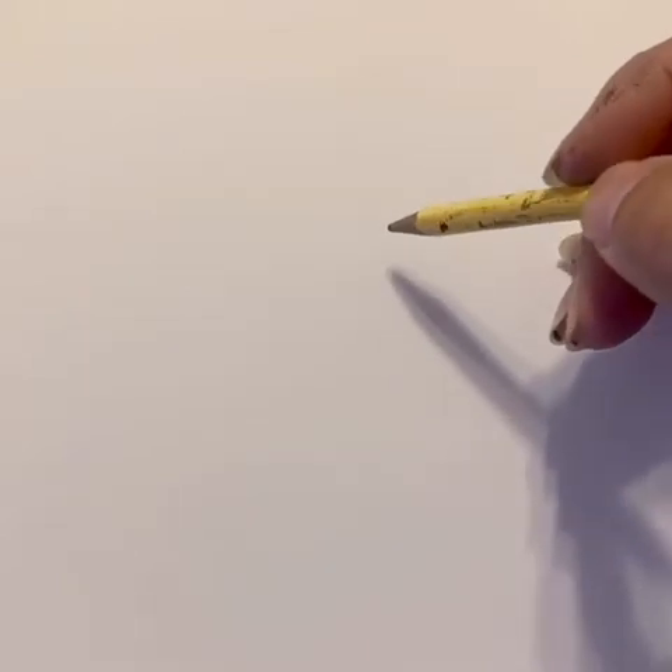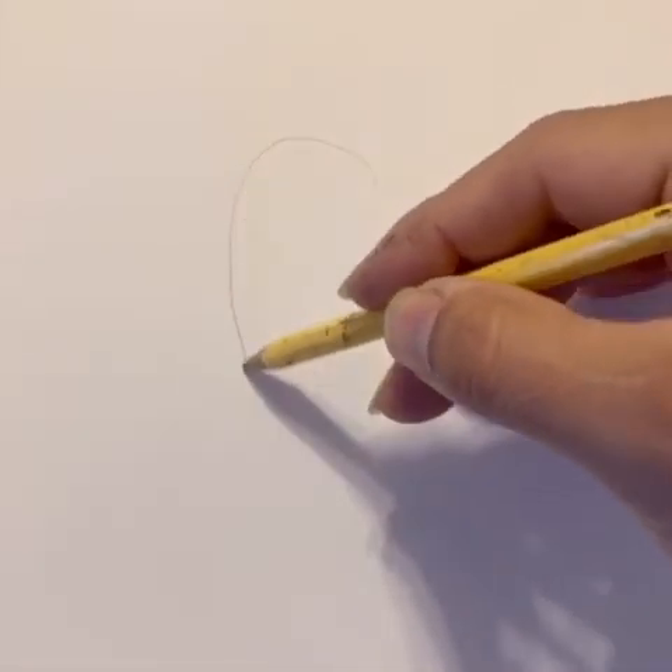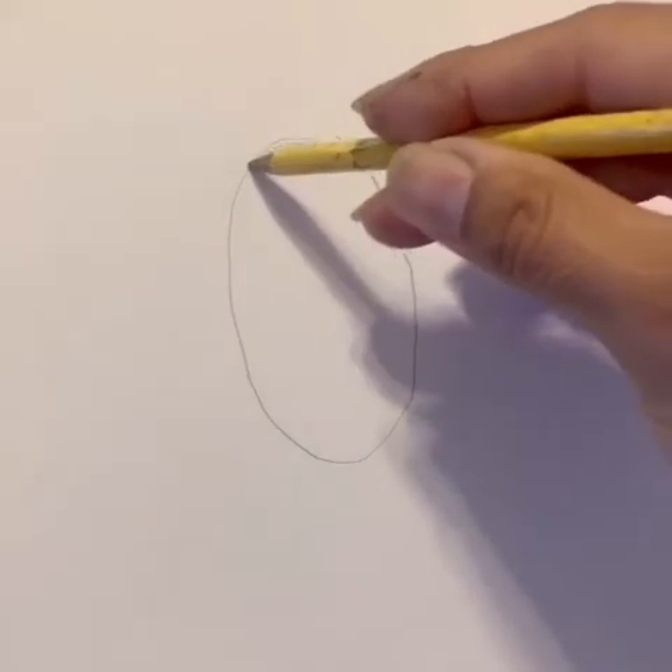We'll move our camera to our paper now. For our first fancy bird, let's start in the middle. We're going to draw an oval, but this oval is at a slight angle.